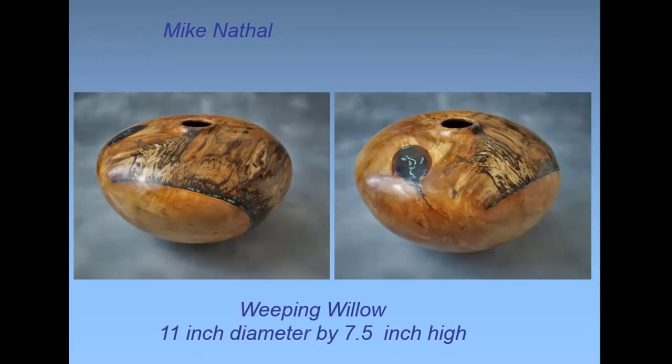This one is weeping willow. Pete Wade found a woman who had a big tree cut down by the power company, and arranged that any club member could go to her property and get some wood. This is 11-inch diameter. It had spalted, and the spalting stopped at a really abrupt line between the plain wood and the darker wood. There's a crack there, and I put some turquoise in that crack.